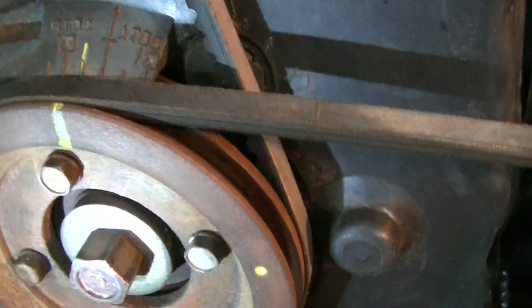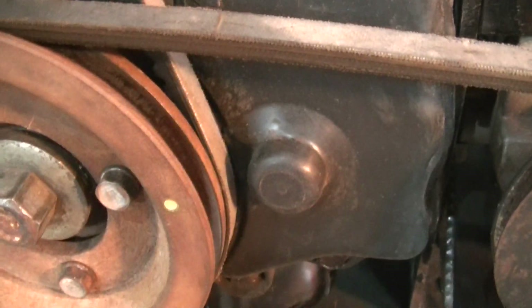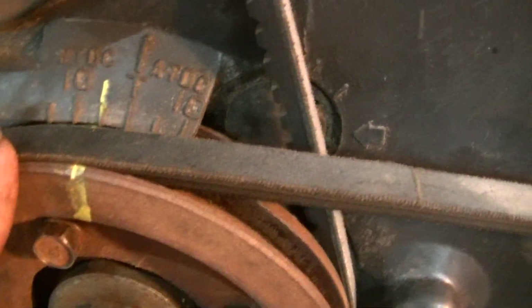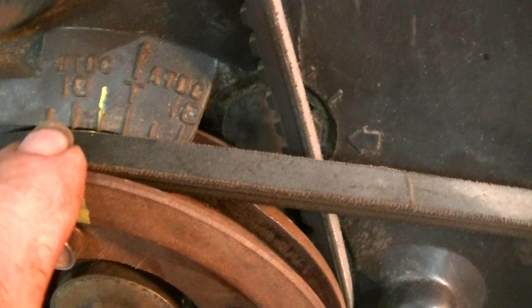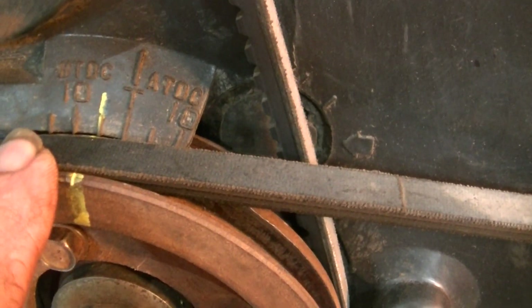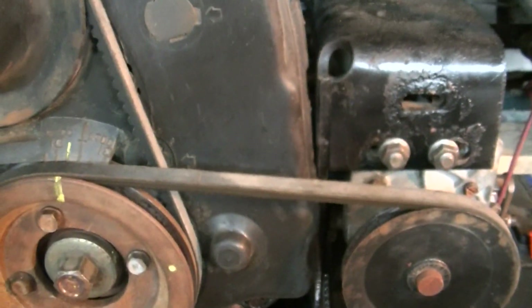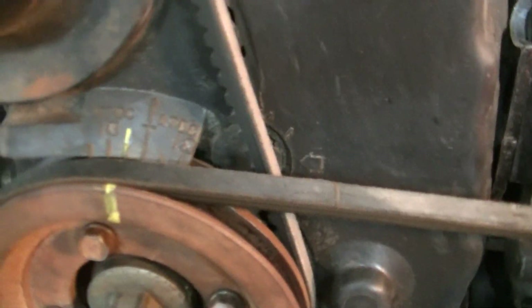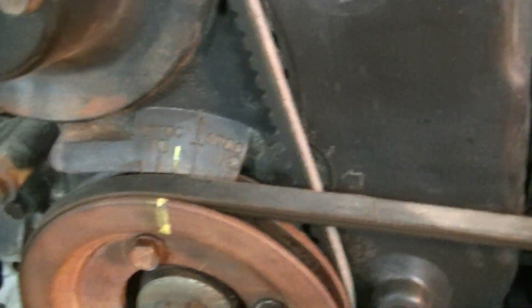Once you rev it up, it should come to 10 degrees of centrifugal advance — that would be the flyweights inside the distributor — which should bring the marks with the timing light to 10 degrees, or 10 degrees more. Then you can check the vacuum advance later, because you'll be able to see if different throttle positions change the marks, obviously keeping the cables out of the belts and whatever.